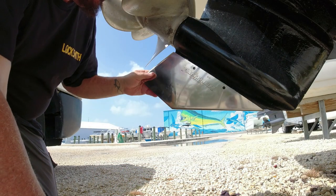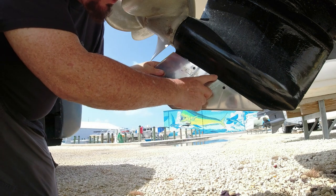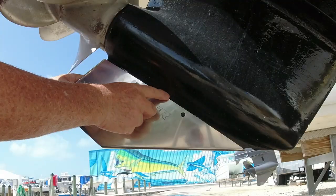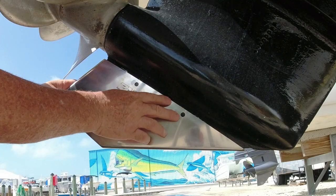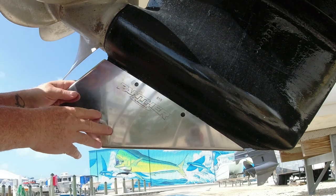The other thing to look at is the out-drive drain oil plug right here — you don't want to get too close to that, so leave a little space there in case you need to open it up later. Also, before you start drilling, eye protection is a must-have.